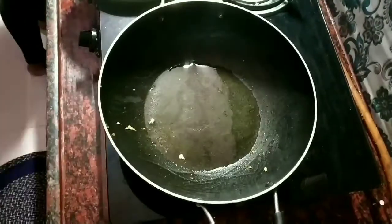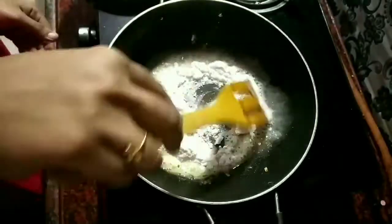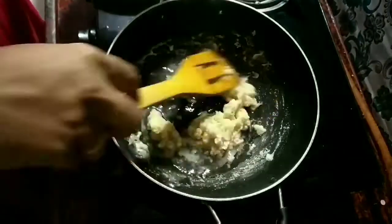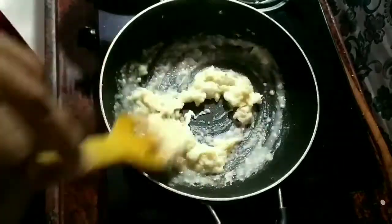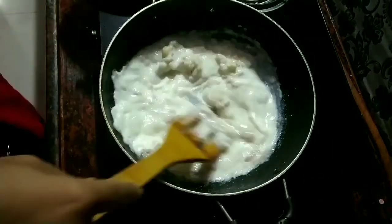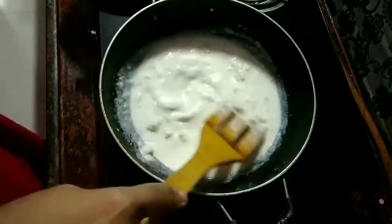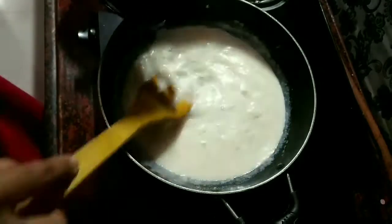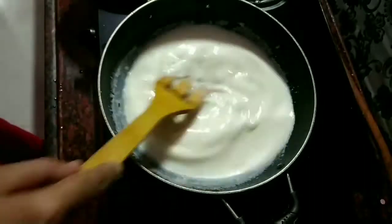Same kadai ko garam karke usmein mein dalungi thoda sa tel and usmein add karungi half cup maida. Maida ko achhe se bhoonan hai but dhyan rakhna hai ke maida ka color brown na ho — usko white hi rehna hai. Agar aapko lage ke maida jal raha hai toh usmein thoda sa paani add kar saktay hain. Jab maida achhe se bhoon jaye, usmein hum add karenge aadha glass doodh and isko achhe se chalana hai taaki maida achhe se doodh mein ghul jaye — koi bhi lumps nahi chahiye. Consistency maintain karne ke liye thoda sa garam paani bhi daal raha hoon.